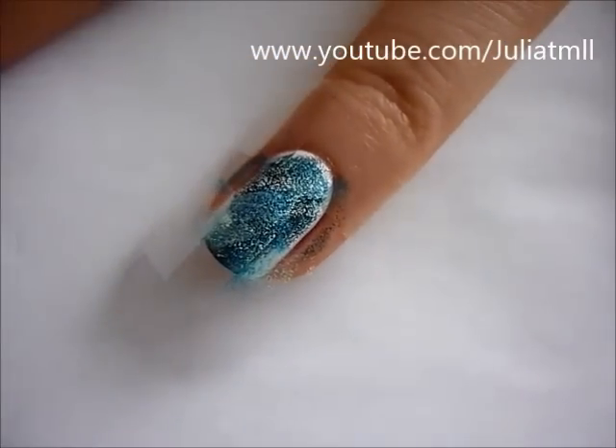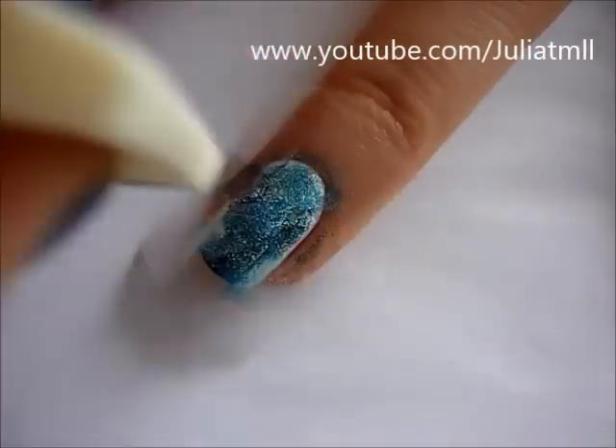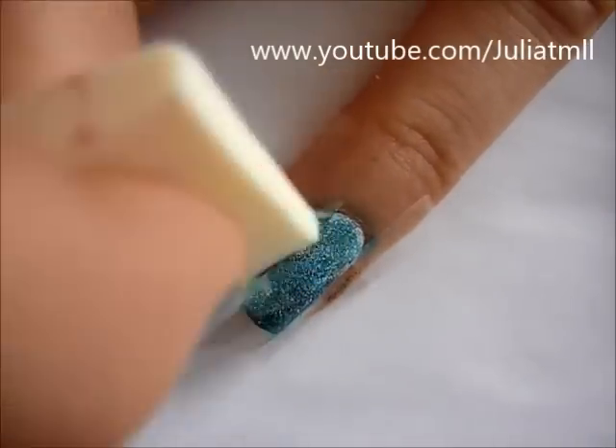Once you're happy with your layers, just peel off the four pieces of tape.